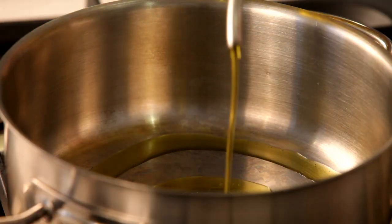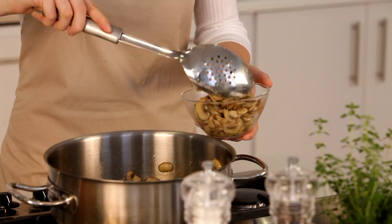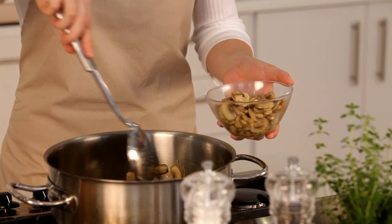In a large pot, heat some oil and sauté your sliced mushrooms until they're soft. We're going to remove these from the pot and set them aside for a little later.